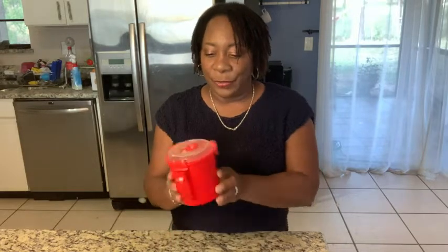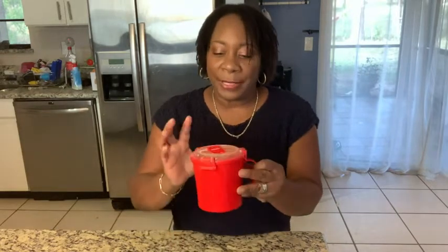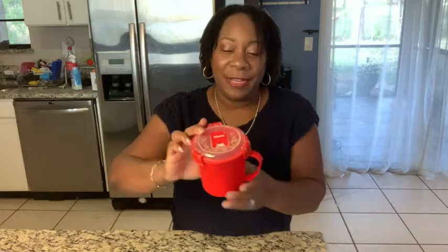Hi, Aletha here with WTI. I want to show you my really awesome container. This is a storage container, but it is a storage container specifically for soups and noodles and things like that.